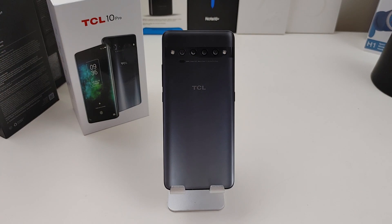In front of you right now is the TCL 10 Pro. Yes, I got it for review. I need to give a shout out to TCL for actually sending this to me for review, so shout them out.